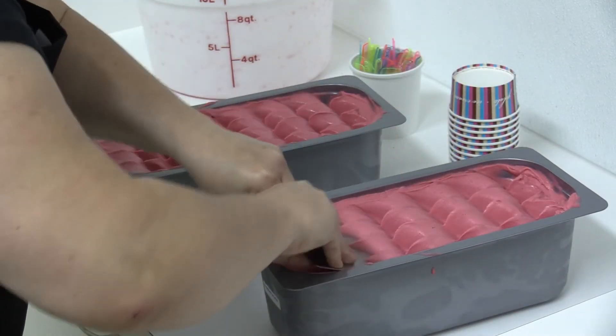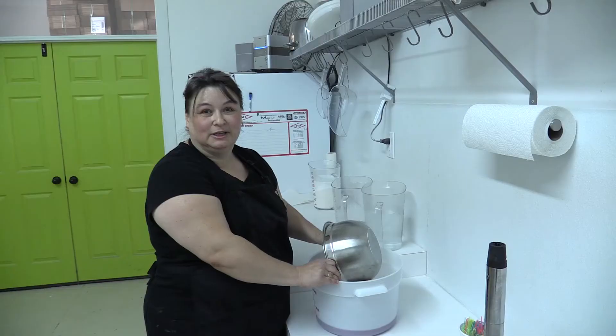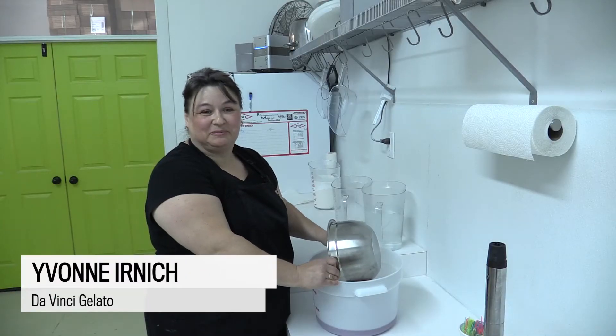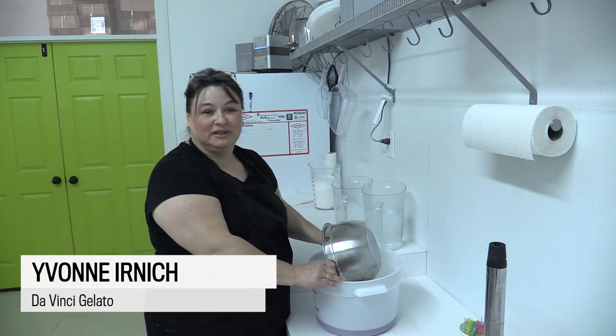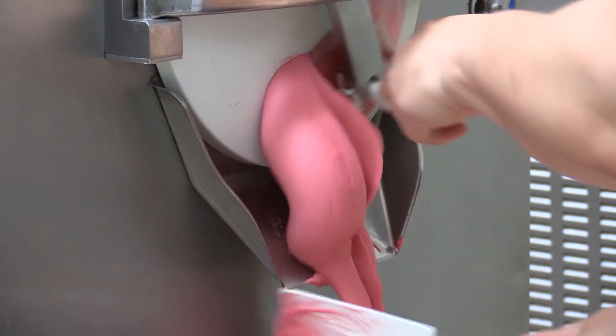We make about 145 different flavors of gelato and sorbeto. Not every day, but this is the flavor range that we have. And we make an average three-quarter ton of gelato and sorbeto per day.